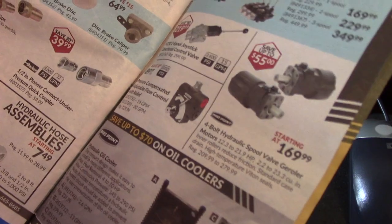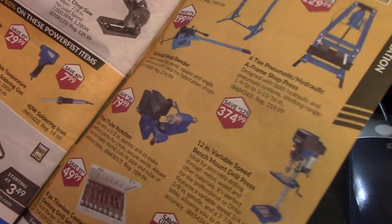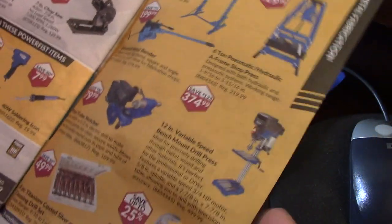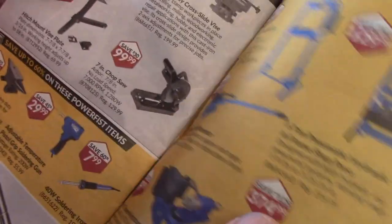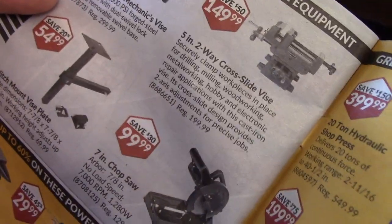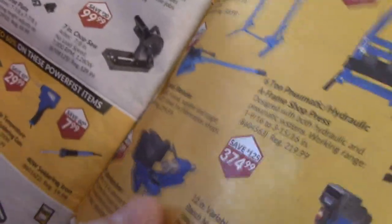We've got some hydraulic stuff here. Drill presses. That's kind of interesting — for $54.99, I don't even know if you could build it for the price of steel.